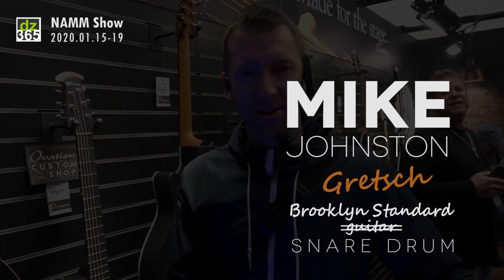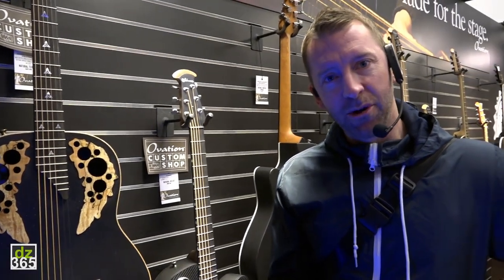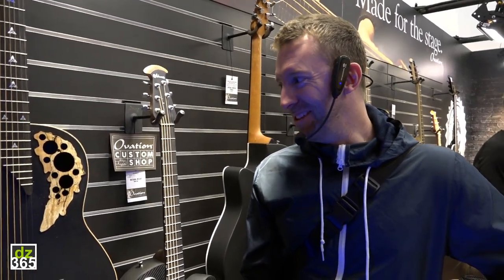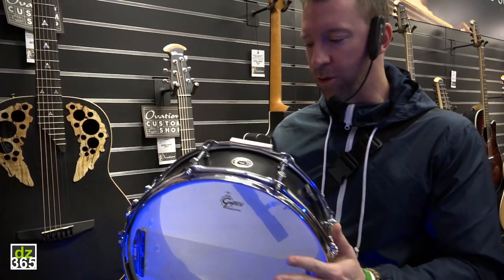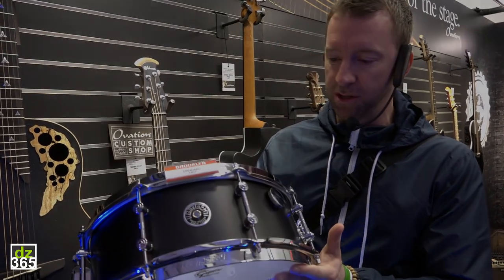I'm a luthier now, so I make guitars. This one is solid birch, mahogany, maranti — it took me a while to make. But I'm here with Gretsch Drums. My signature snare drum is finally here: the Gretsch Brooklyn Standard.